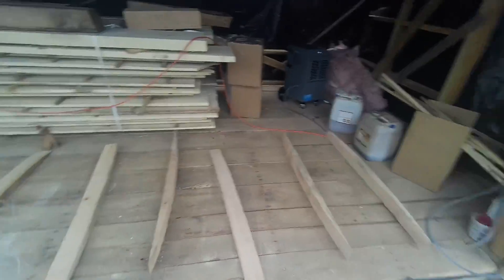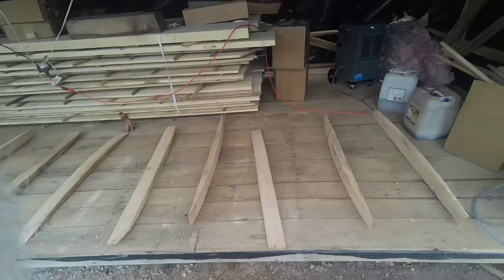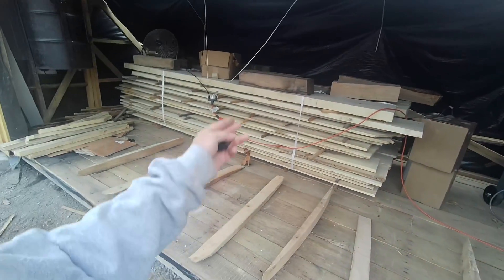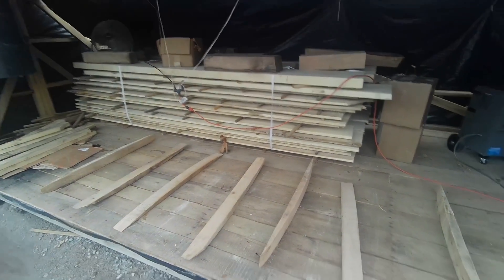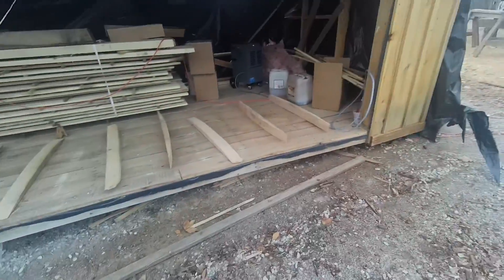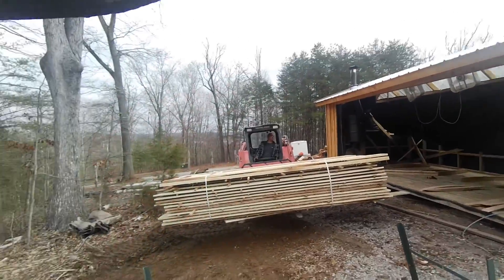We have 21 feet of room. I try to leave enough air gap on each side — we could have actually gone a couple of feet taller, but I needed to get this wood out as quickly as possible. We've finagled the last batch out.